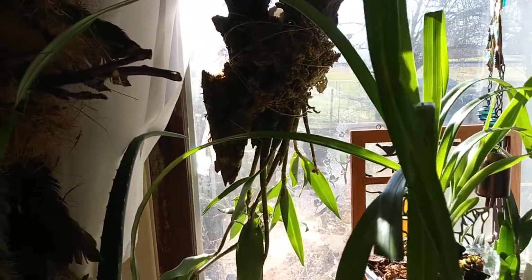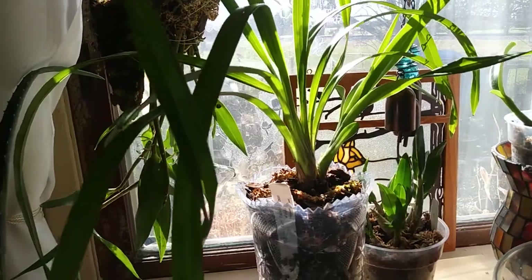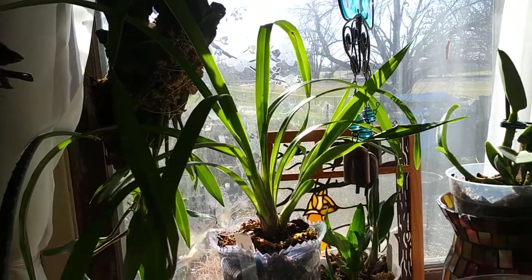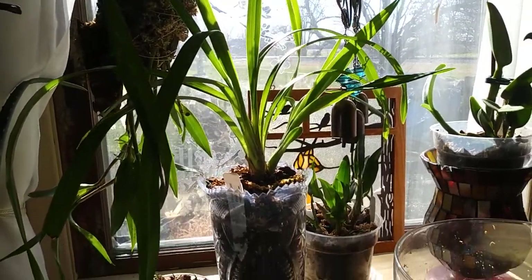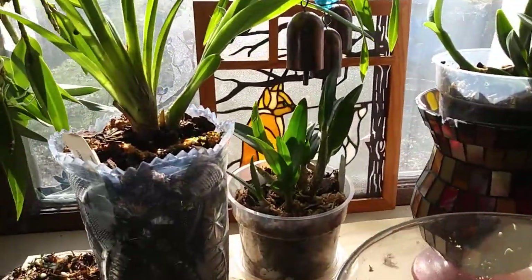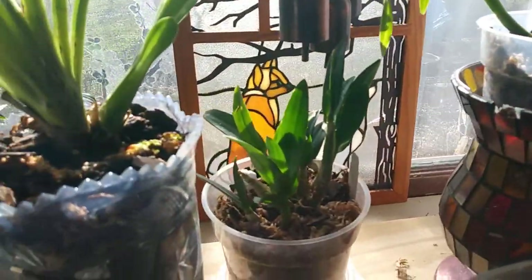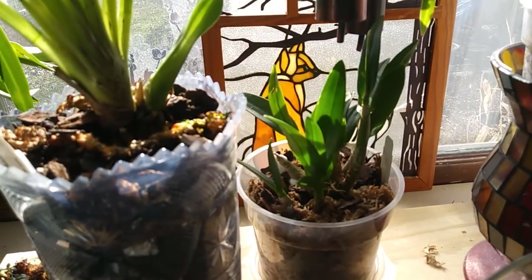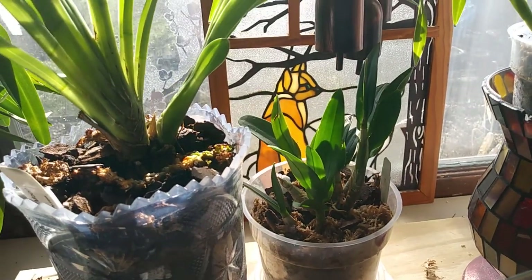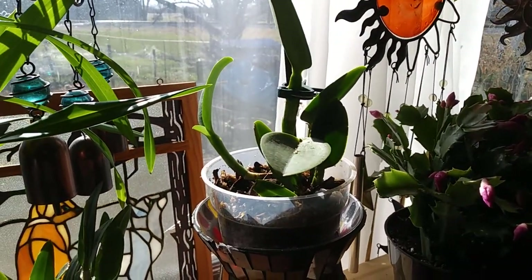She's under winter rest. My cymbidium — I'll get it right, too many C's — she's still doing good. I told you guys last time I had problems with scale with her but I got it all taken care of, thank god. My little dendrobium I brought her in because she's not been looking too good — I dropped her twice — so she's been kind of not feeling good but she's still doing alright. And the catleya I brought in.